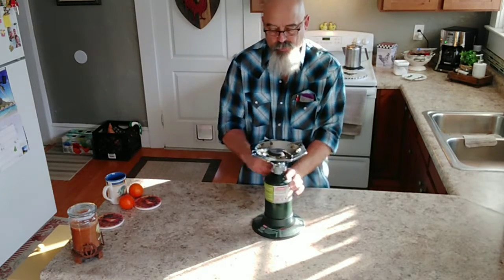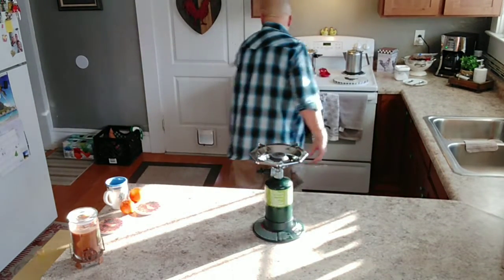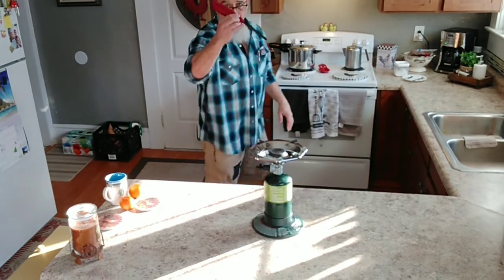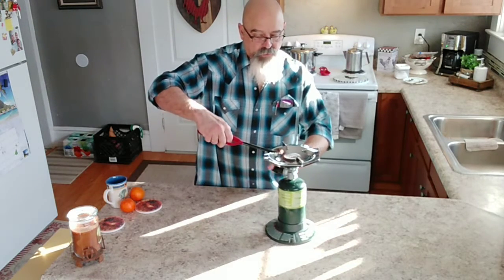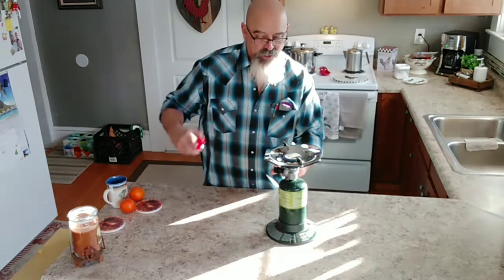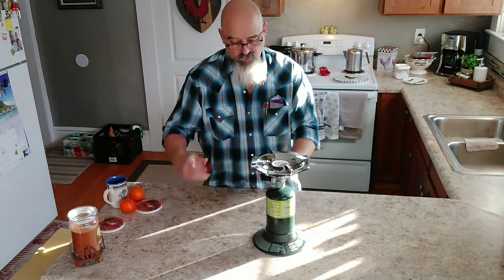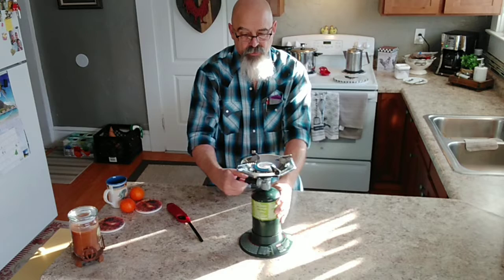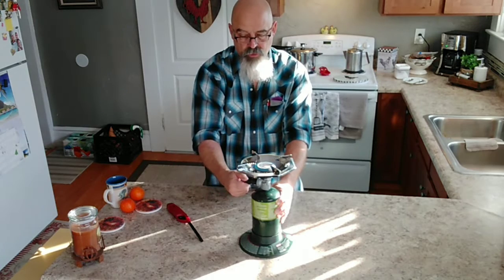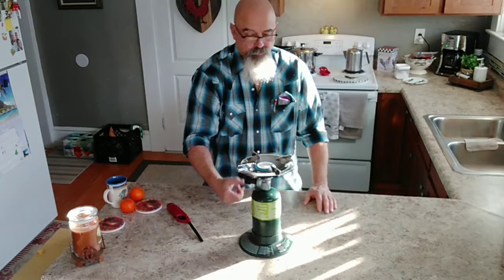It's got a really nice stand, and it's got a really nice flame — it's adjustable. Low is really low, and on high this thing is like a jet engine. It's got a little clicker on the side and you can adjust from extra high to medium to low.